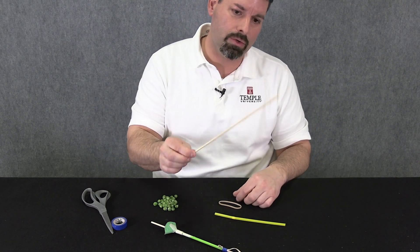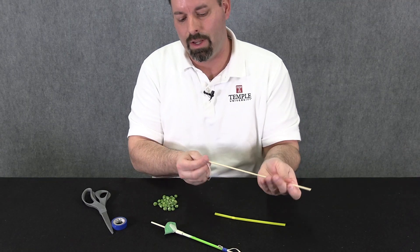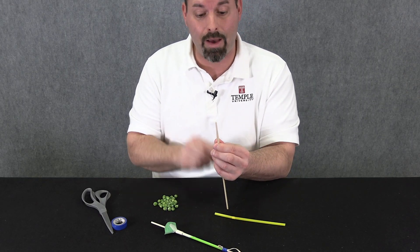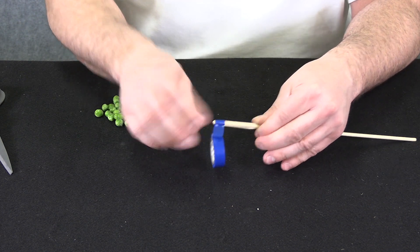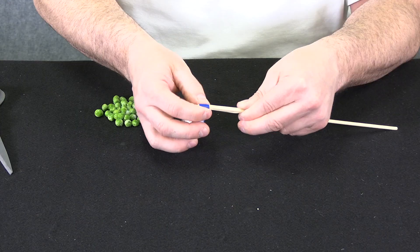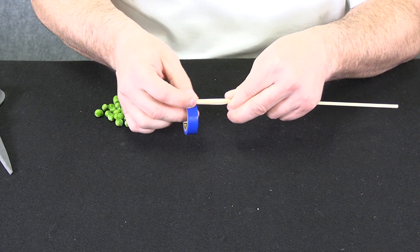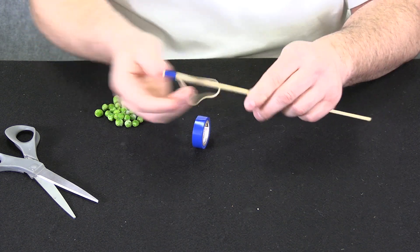The first step is to attach the rubber band to the wooden skewer. I like to stretch that rubber band out to make it a little more flexible. I'm going to drape the rubber band over one end of the skewer and pull back so it stays in place, making sure it's centered. Then I tape the end of the rubber band onto the skewer using electrical tape — I can pull and stretch it very tightly. This also creates a stop which prevents the skewer from going all the way through the straw. Put a few wraps on, then snip it.